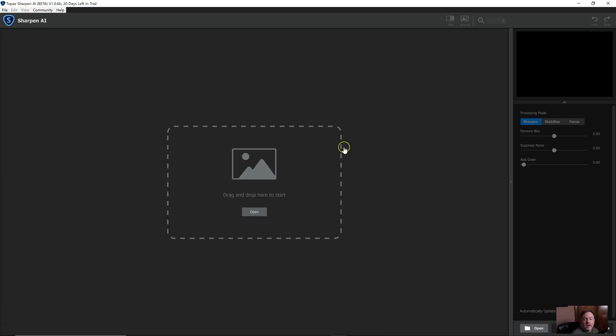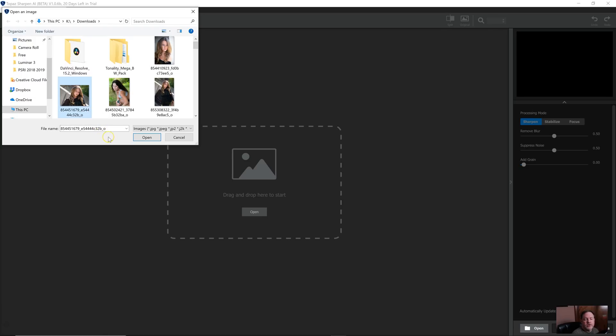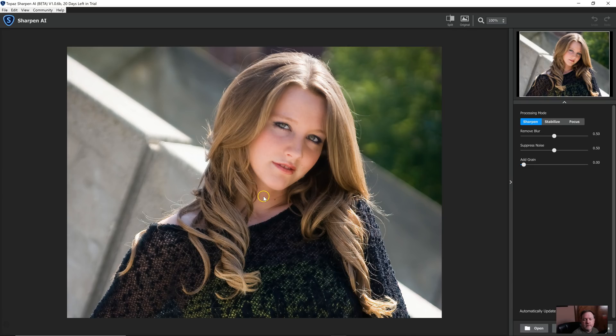I have selected some images that were images I liked but were not very sharp, especially in the eyes. In portraits, the eyes have to be sharp. When I open the image, it does some basic processing and basic sharpening right away. It automatically starts in the middle at 0.5. If I click on the image, you can see that's the before and that's the after — just the effect of a little bit of sharpening.